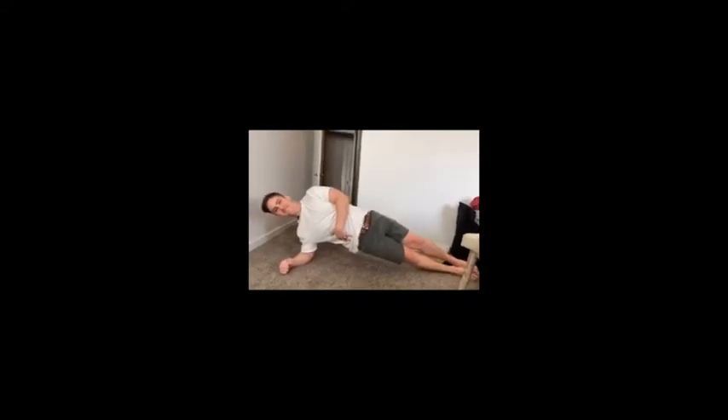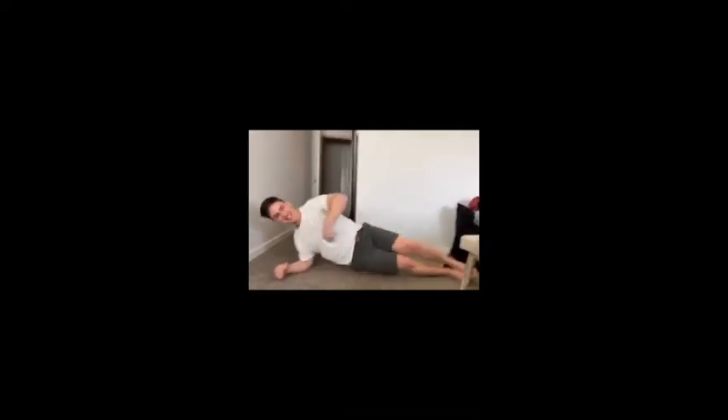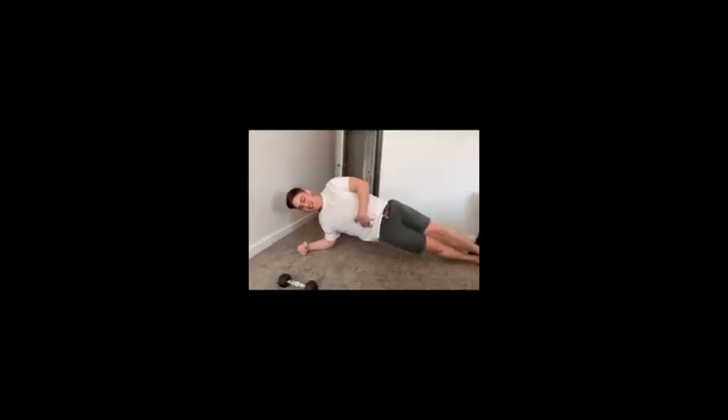Next we are going to do side elbow plank with leg lift. Stay on your side, on your elbow. He's gonna lift his hips up, his legs are gonna be straight. He's feeling it in his obliques right now and he's gonna lift his top leg — slow up, slow down without falling. Up and down. Nailing it, good job. He's gonna do 20 of those each side.